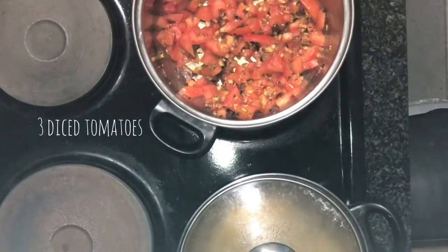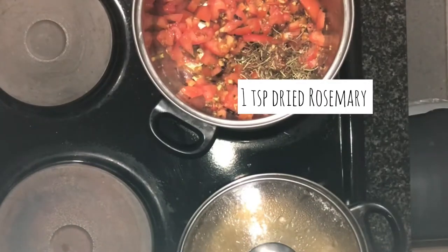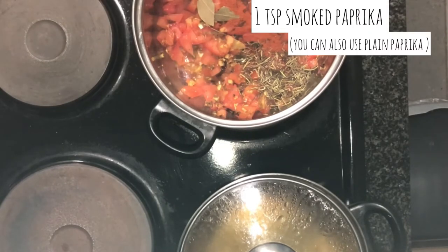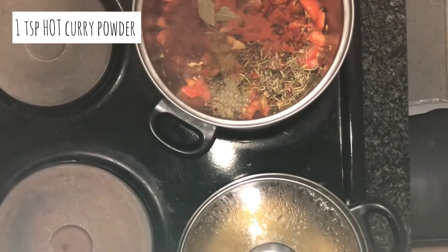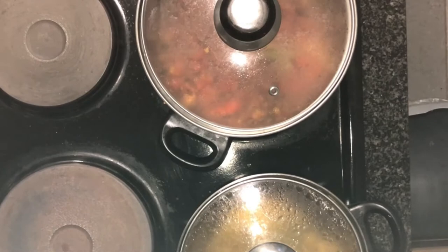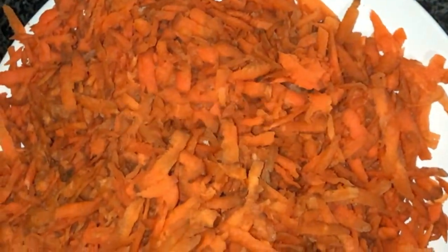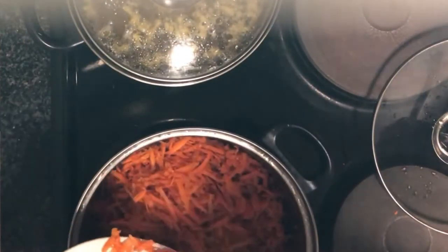Then I'm adding in three chopped up tomatoes and more spices: one teaspoon of dried rosemary, two bay leaves, one teaspoon of smoked paprika, one teaspoon of cumin, one teaspoon of thyme, and one teaspoon of hot curry powder. Give that a mix and close the lid for the tomatoes to cook for about 10 minutes. Your kitchen will be smelling like heaven.